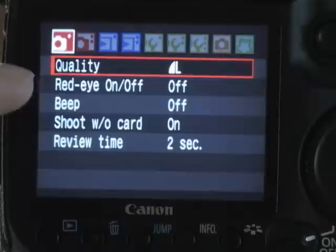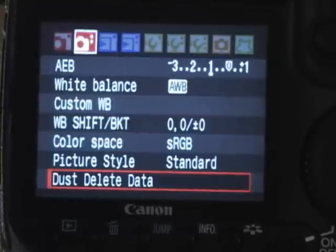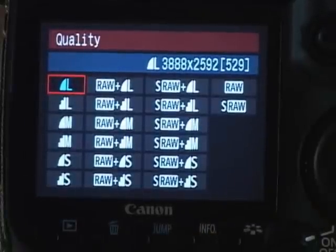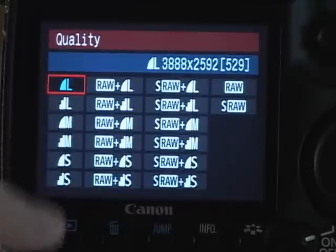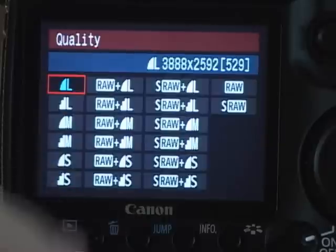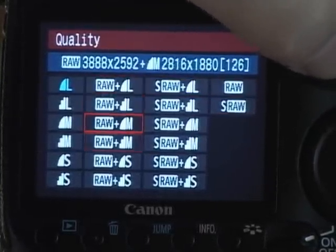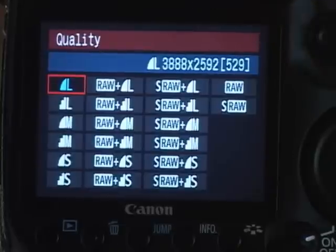When you hit the menu, the first thing you're going to see is the quality. If you don't see that, you may have turned your finger wheel across the top until it gets all the way to the left. Your quality is how it records the image — hit the set button on your thumb wheel. You'll see a lot of choices: large to small JPEG, raw plus large to raw plus small JPEG, small raw plus large to small raw plus small JPEG, then raw only settings — raw and small raw. For weddings, I generally leave it at raw plus small so I have a quick way to show the clients. I like to shoot in raw — more about that later.